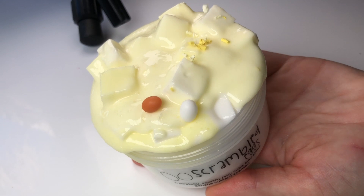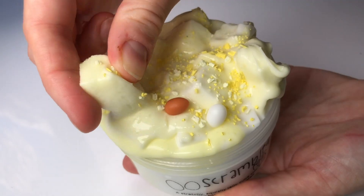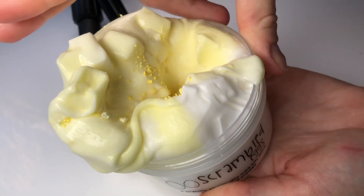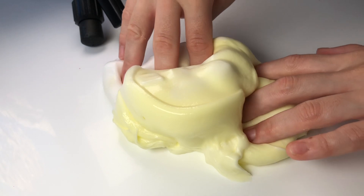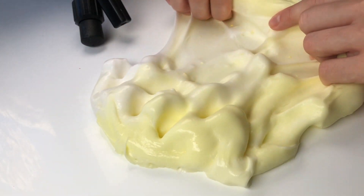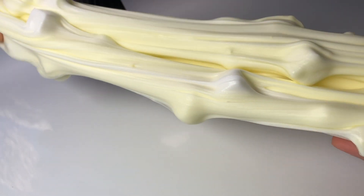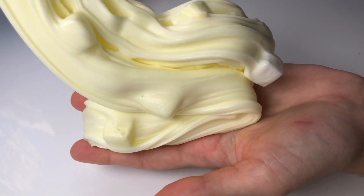Next up we have scrambled eggs and this is one of my favorite slimes from this restock because it features a new texture that we've never sold before. This is a sleigh slime made with a few jelly cube sponges and it's so satisfying to squish the little individual sponges — I think it just replicates the texture of scrambled eggs so well. This slime comes with one little mini egg charm as well as a little dash of yellow shavings that you can mix into the slime, and it's also scented like a banana custard dessert.